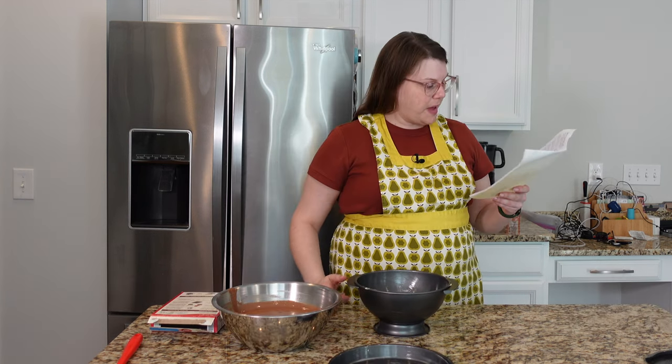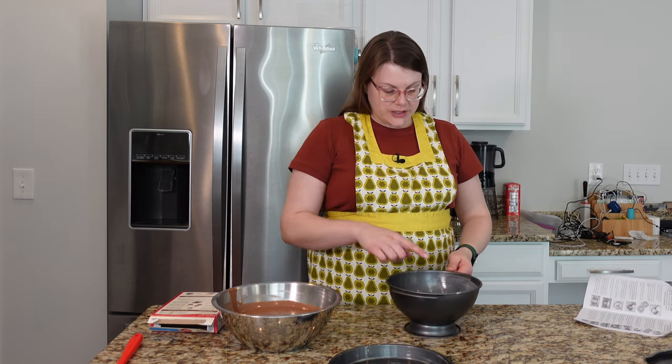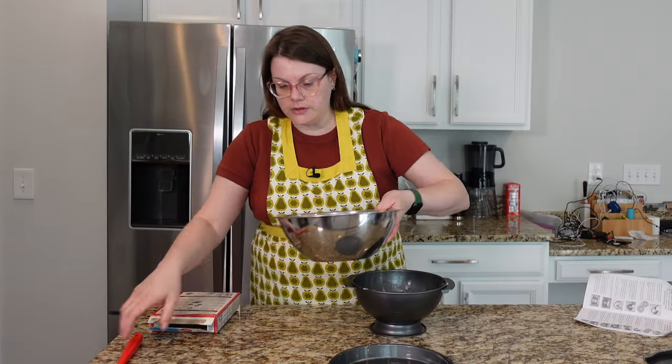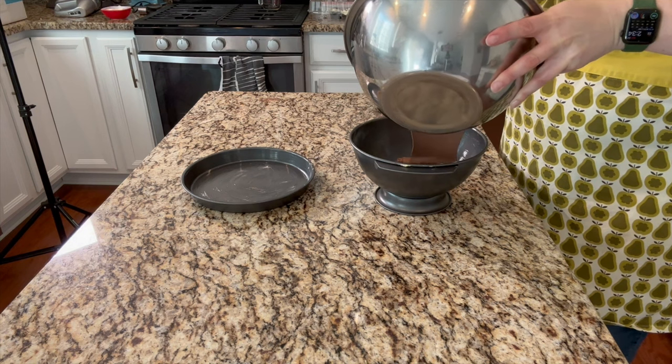I'm going to fill the pans. I have to fill this one — there's like a fill line inside, right there. Do not overfill. I don't want this overflowing into my oven. The bacon fill journey has begun.